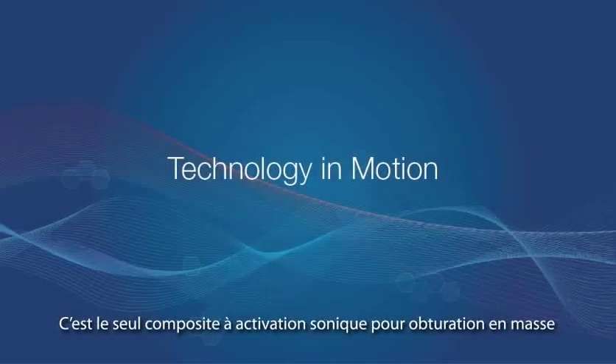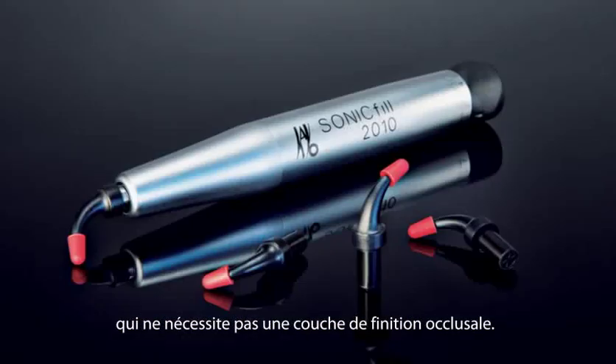SonicFill makes posterior restorations easy and predictable. It's the only sonic-activated single-step bulk fill composite system that does not require a capping layer.